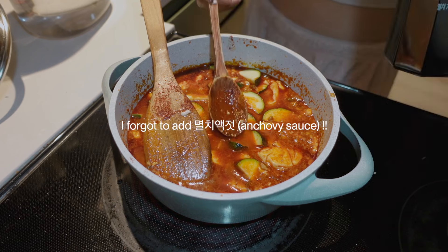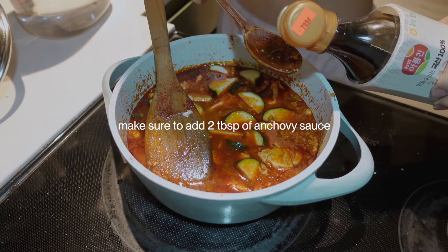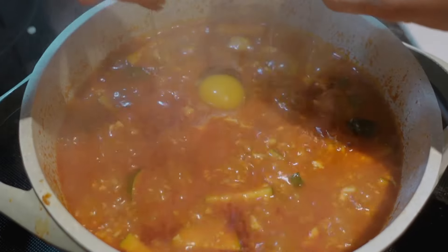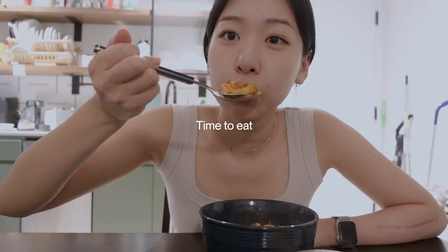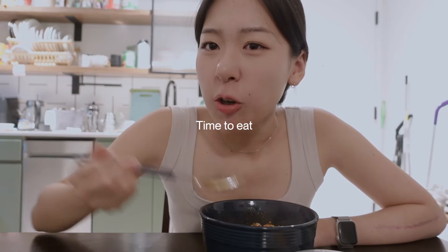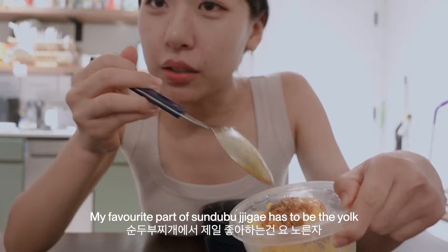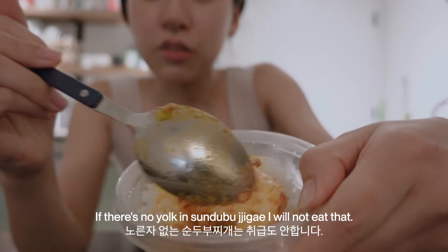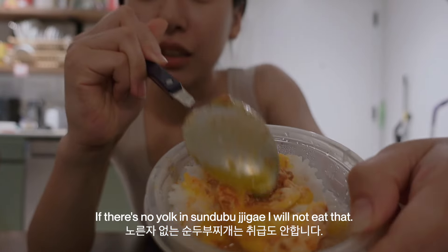Oh my gosh, it looks like I'm missing something — this actually changes everything. The favorite part of sundubu jjigae has to be the yolk. If there's no yolk in sundubu jjigae, I will not eat that.